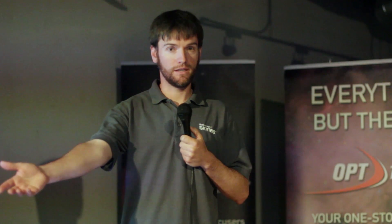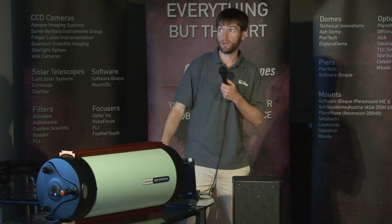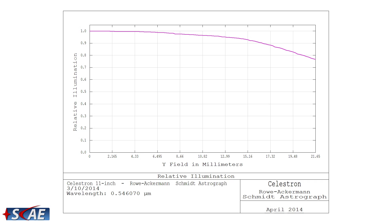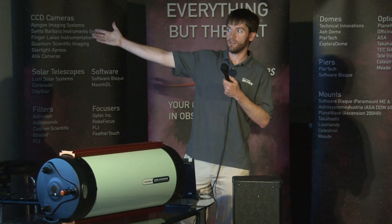Of course, the image circle is much larger than those adapters, and I foresee there being custom-made adapters that better utilize the larger image circle area. In fact, at Texas Star Party last month, we made a custom adapter that fit the QHY-11 to better illuminate the full-frame sensor, and it was a very nice combination.